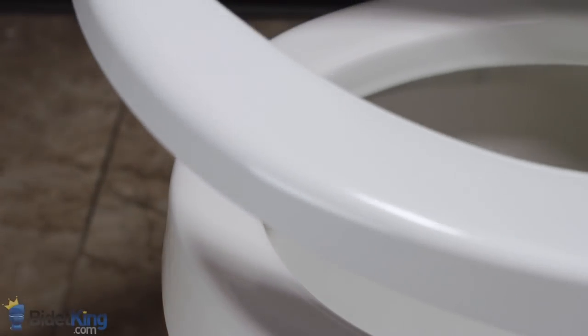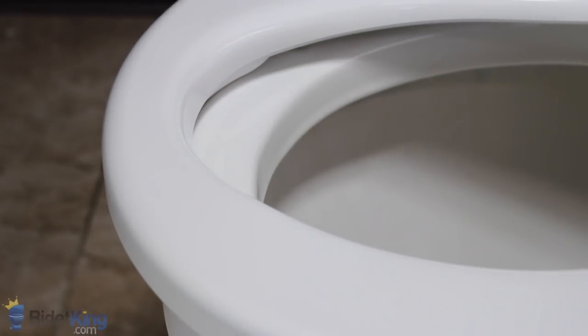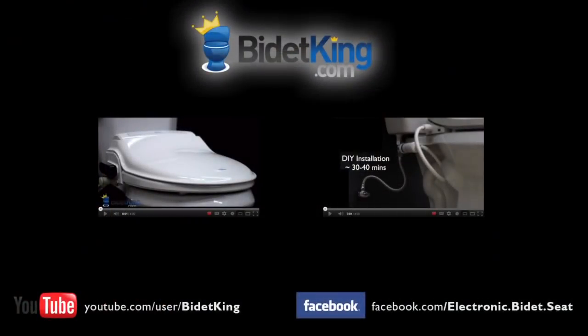If you have any questions about fitment, please contact us at BidetKing.com for help. Thank you for watching this video tutorial from BidetKing.com. If you have any questions about the video you just watched, please visit our website at www.BidetKing.com.